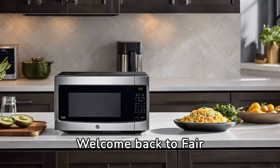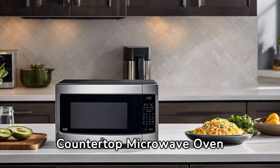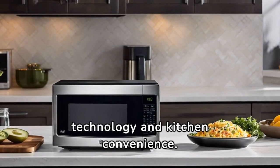Hey, everyone! Welcome back to Fair Reviews. Today, we're delving into the GE Smart Countertop Microwave Oven, a fusion of cutting-edge technology and kitchen convenience. Let's dive in.